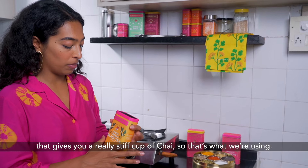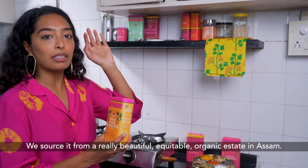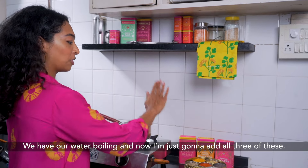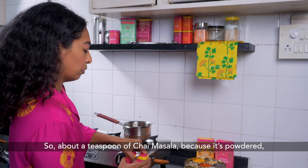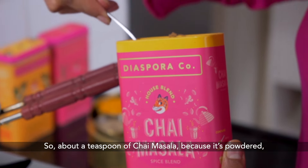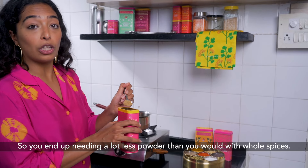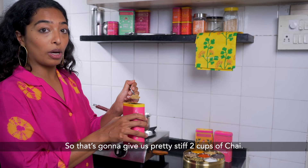We source it from a really beautiful, equitable, organic estate in Assam. For two cups of chai, I'm going to do two cups of water. We have our water boiling and I'm now just going to add all three ingredients. About a teaspoon of chai masala — because it's powdered there's a lot more surface area for flavour, so you end up needing a lot less powder than you would with whole spices. That's going to give us a pretty stiff two cups of chai.